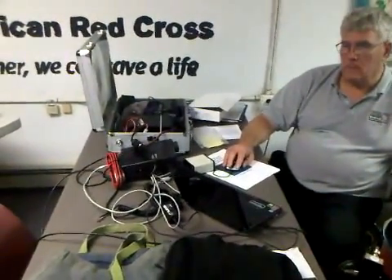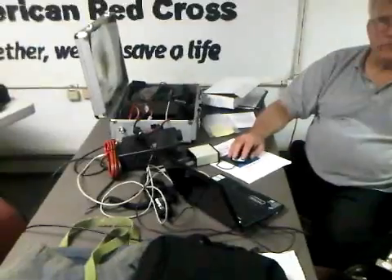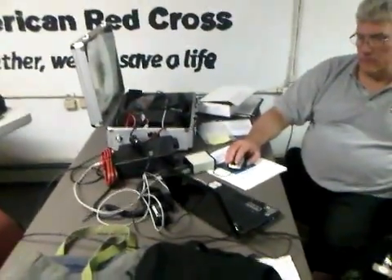We've set it up with a couple of dummy load units, and what they do is simulate our antennas so we're not broadcasting all over the world with these simple test messages. This way we can send email via radio just about anywhere.